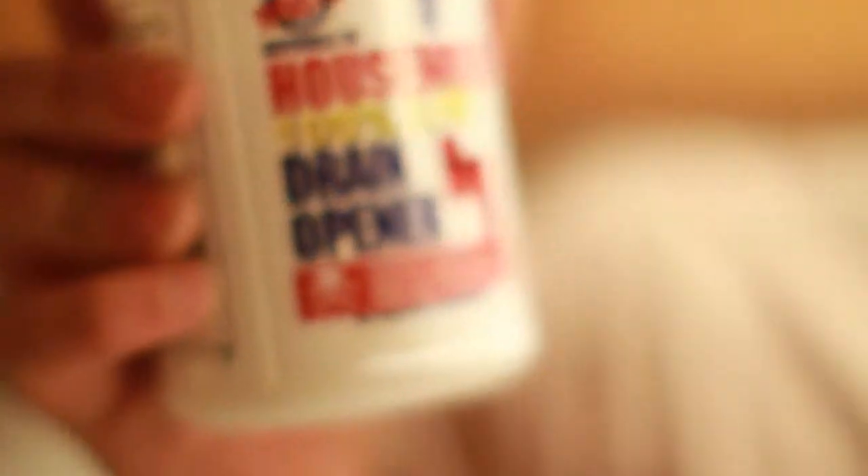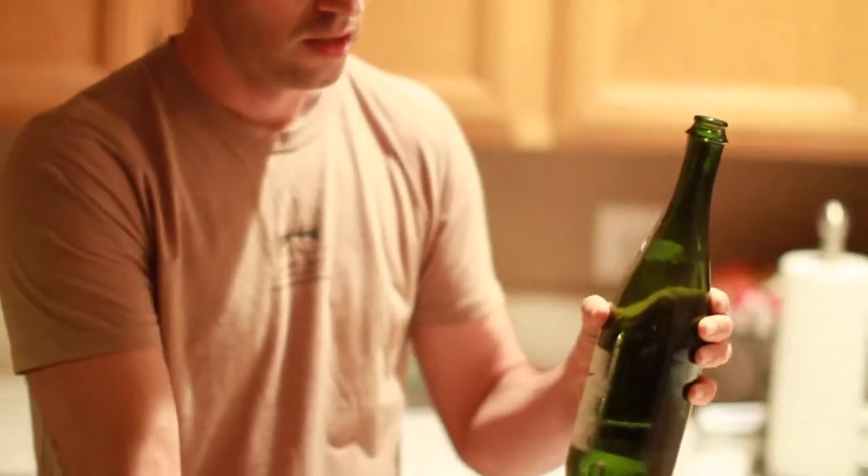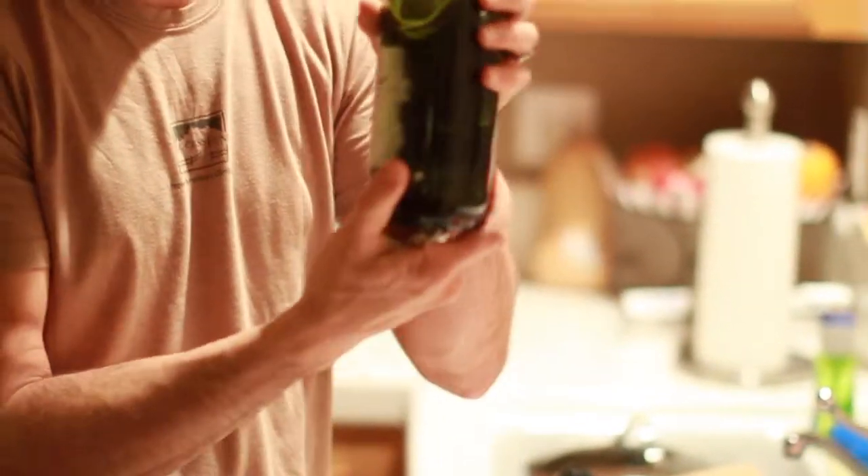So it's 100% household cleaner — drain opener. Basically what I've done is taken some of this lye and put it in water in a regular old bottle. The lye has been dissolved in about a cup of water — about two tablespoons of lye — which is warm. The reaction of the lye dissolving into the water is exothermic; it creates energy, so this is a little bit warm.